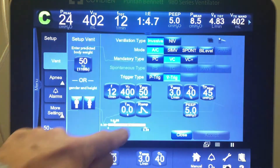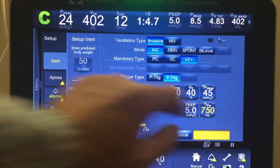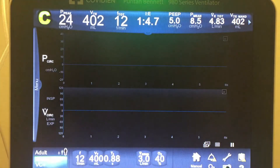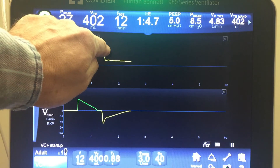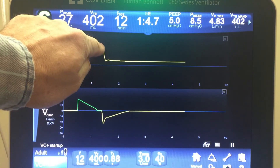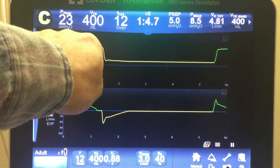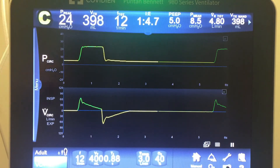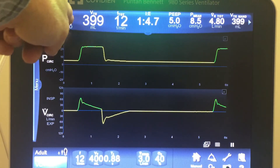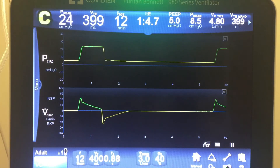Let me hit accept and switch to VC Plus now. Watch for that plateau — I'll point it out. There it is: that little tiny flat portion. It's very quick. On the next breath you'll see it looks different — more flattened. Now it's reading this pressure, and you can see it's the same pressure for roughly the same volume.